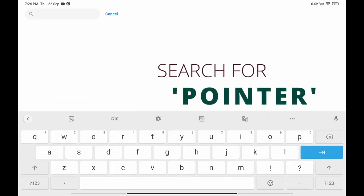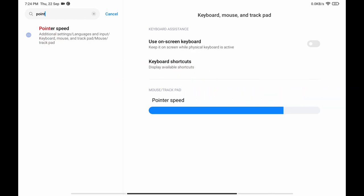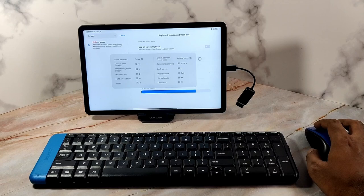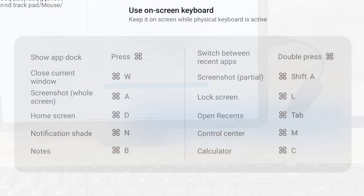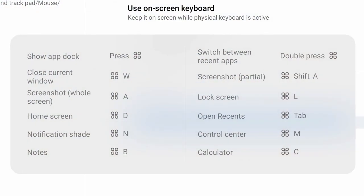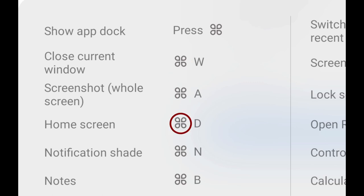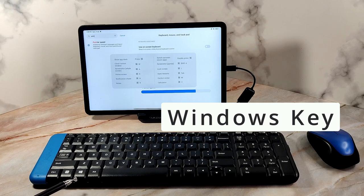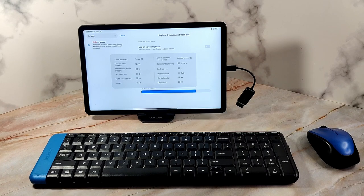Or simply open Settings and search for 'pointer' and select the first result. From this menu, select Keyboard Shortcuts to see the 12 available shortcuts. If you look closely, you can see that one button is common to all the shortcuts — this is none other than the Windows key on the keyboard.